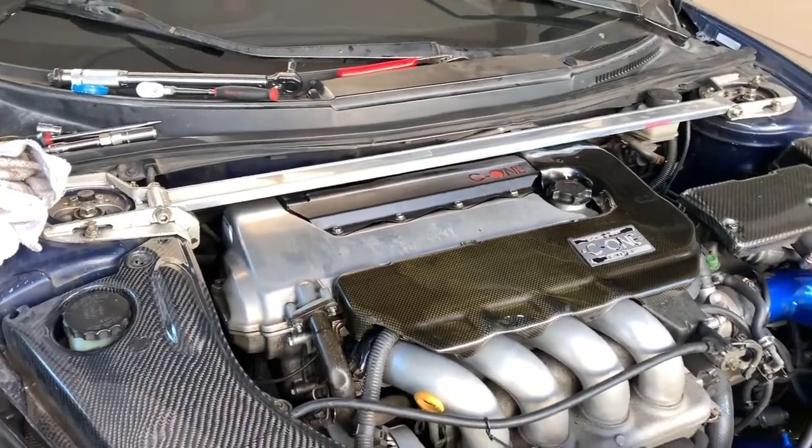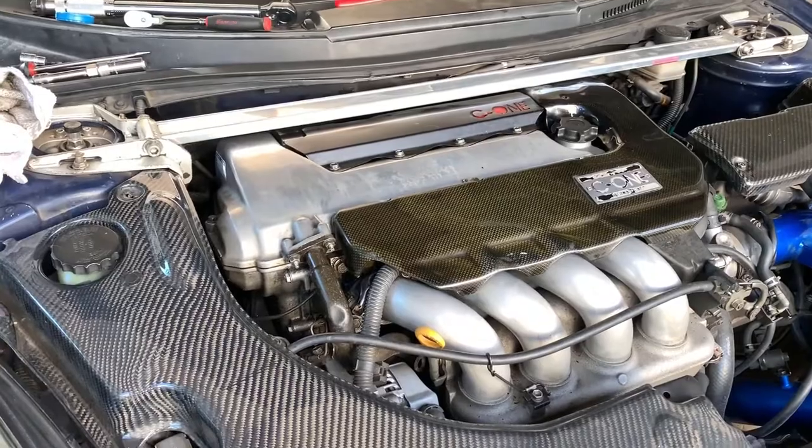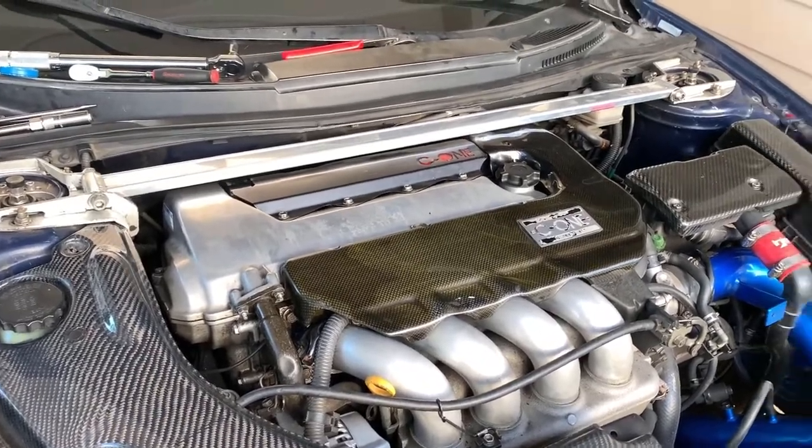I'm gonna go for a test drive and make sure the check engine light doesn't come back on for a random misfire, and we should be good. If not, I'll have to do a compression test, which I really don't want to do.